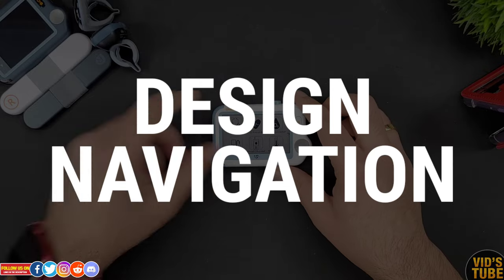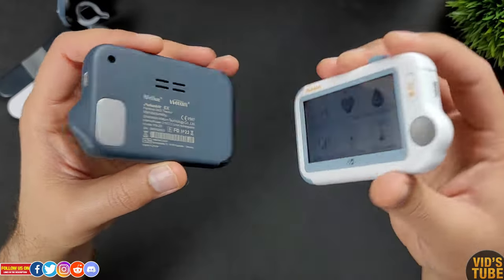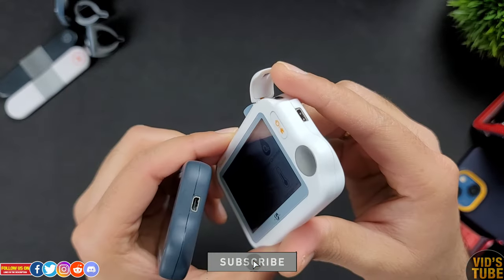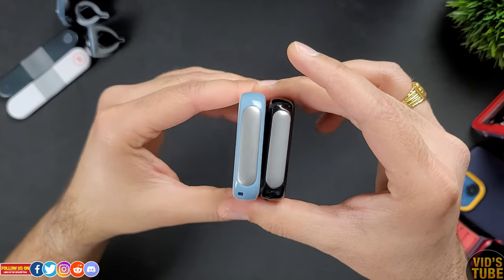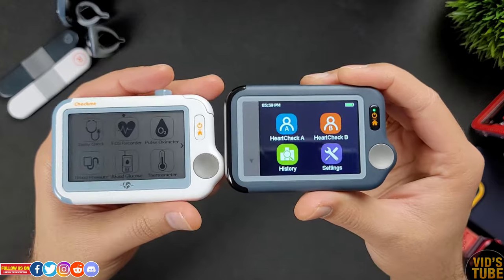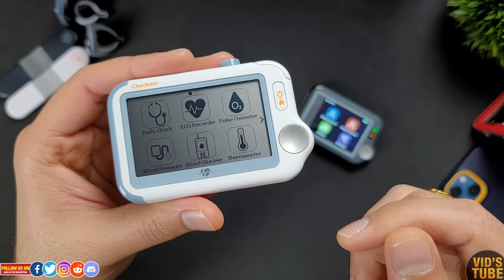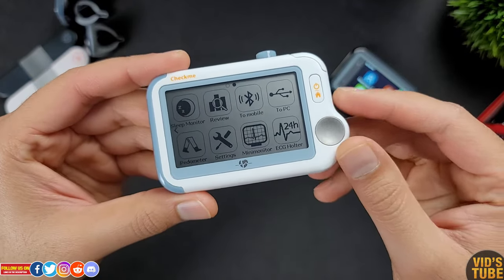The design of the Pulsebit EX ECG monitor — for which I have done a full video — is identical to the Check Me devices; they all use the same casing with the same micro D charging port. What is different are a few sensors like the temperature sensor and the flip-up SpO2 sensor, which comes in very handy. Both devices have the same ECG electrodes for thumb, index finger, and palm. The Pulsebit EX has tactile up and down buttons and a slightly smaller display, while the Check Me Doctor has an e-paper ink, slightly bigger touch display — great for battery life but lacking a backlight option for nighttime visibility.